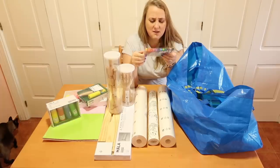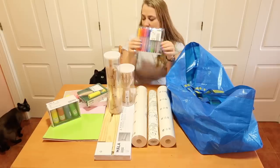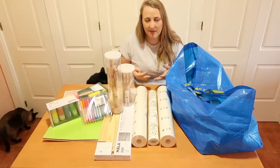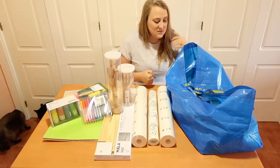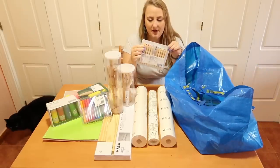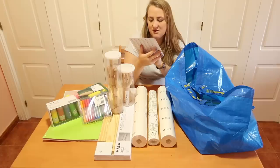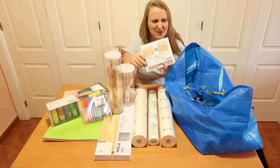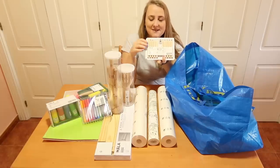The pens seem to be water-based as well; they look a little bit like highlighters and the nib looks a bit strange, so we'll see how that works. The colors are massively bright — probably because they're aimed at children, though it's been proven that kids like all kinds of colors including darker and normal shades. I also got these pencils which look like watercolor pencils because the image on the front shows a paintbrush with water.